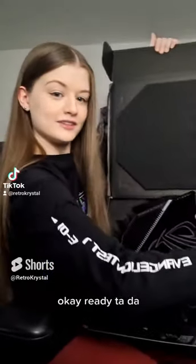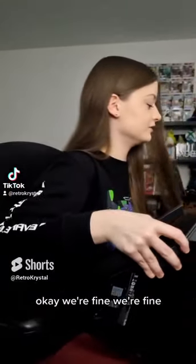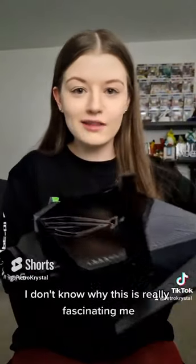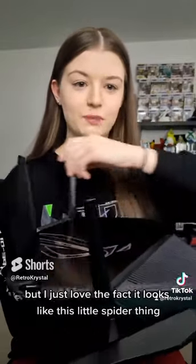Ready? I'm trying not to drop it. If you look at this beauty — I don't know why this is really fascinating me, but I just love the fact it looks like this little spider thing.